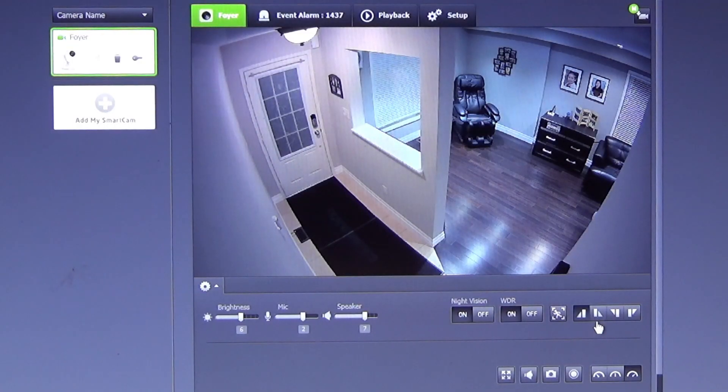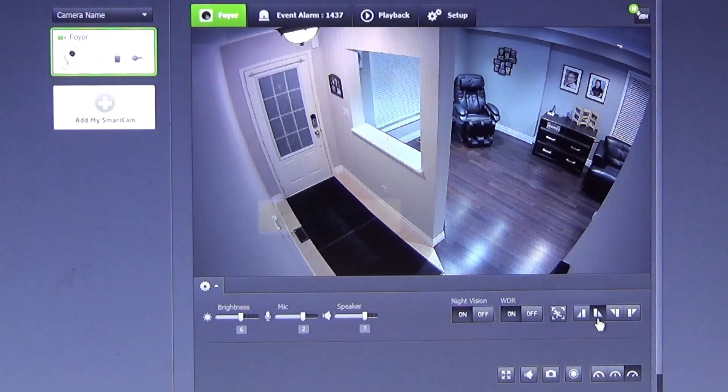Depending on how you physically position your camera, you could either mirror your image or you could flip it around. Our camera is positioned straight up, so we'll leave it as the default.